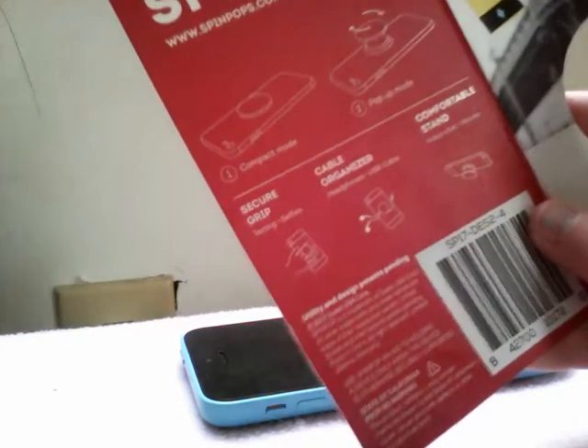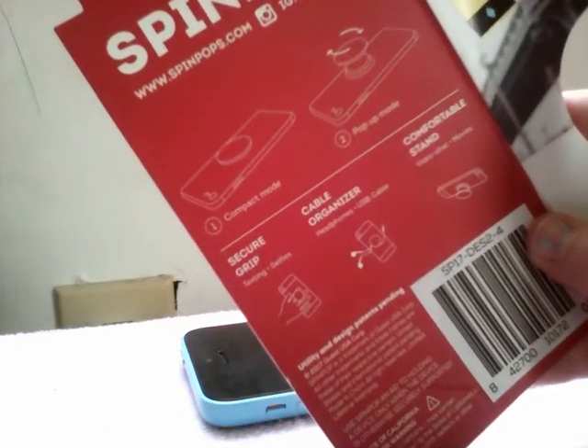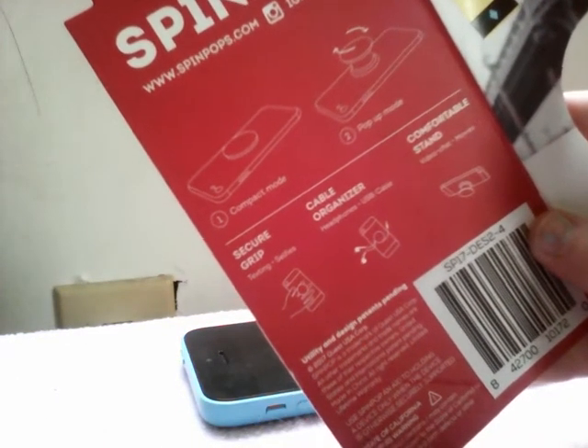It does say 'Spin Pop' so you have to kind of twist it. The packaging says it's a phone holder. I really like this design on here — it looks nice.